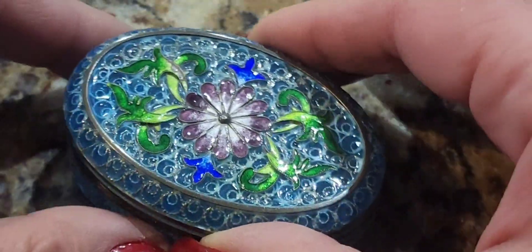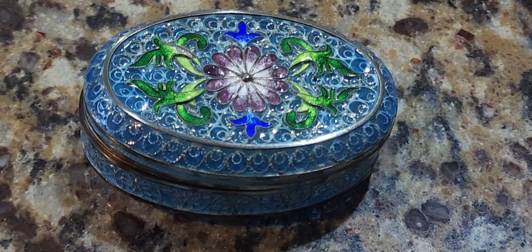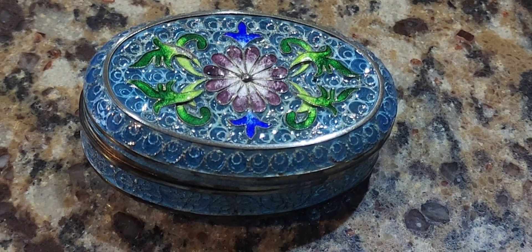I don't want to mess this thing up. This is in phenomenal condition. Alright, let's go ahead — we'll segue over to the Antiques Roadshow about plique-à-jour.